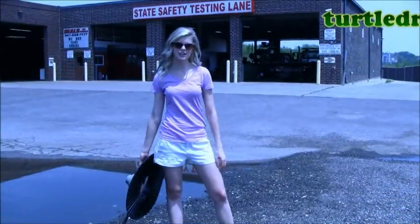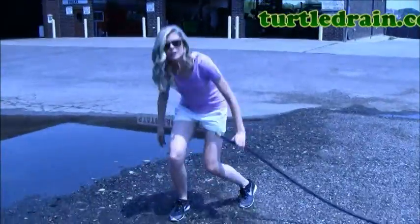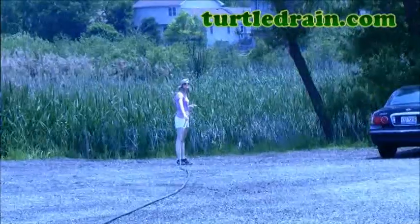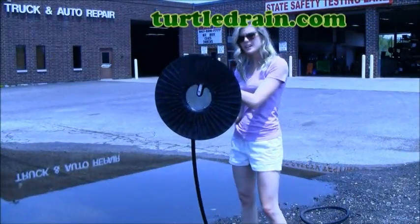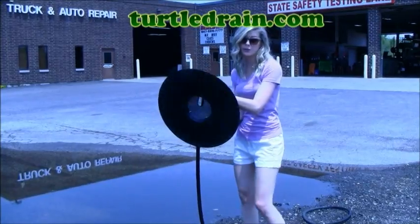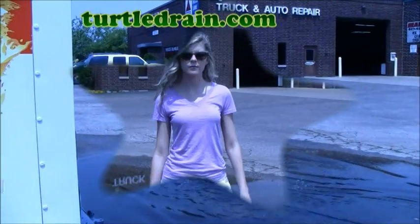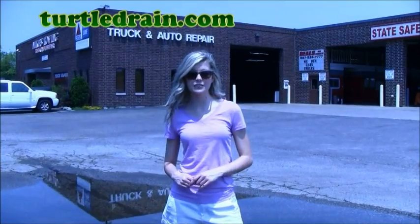Now that I've got the Turtle Drain hooked up, I'm going to take this other end of the hose and walk it to a lower elevation. Now we're going to take the clog-resistant Turtle Drain and put it in the deepest part of the puddle. I have a lot of hose, so I'm going to give it a bunch of pumps until we get all of that air out of the sight tube.